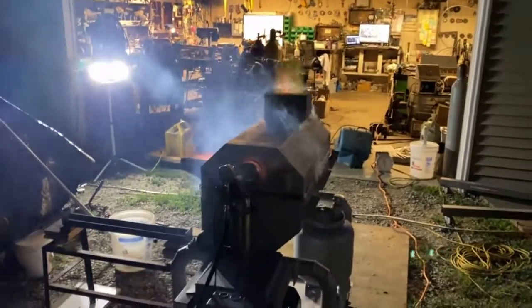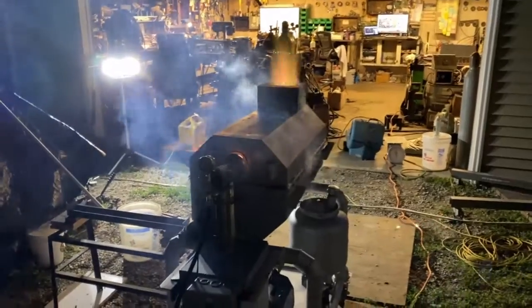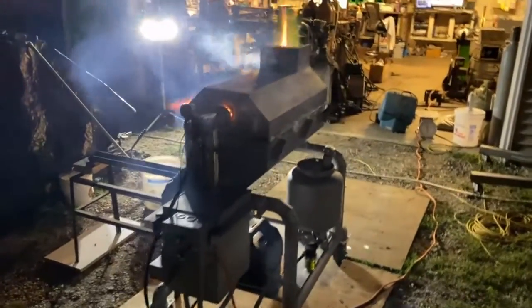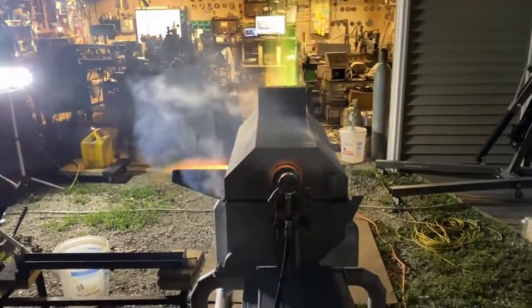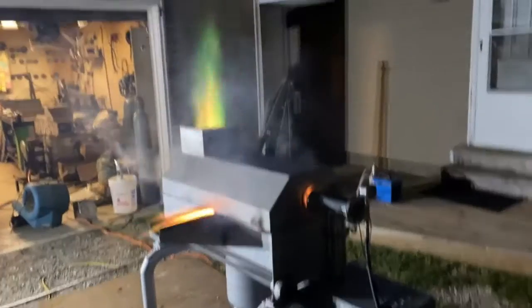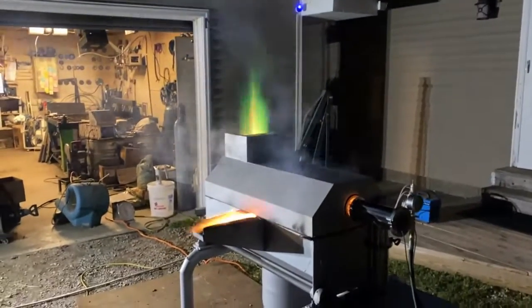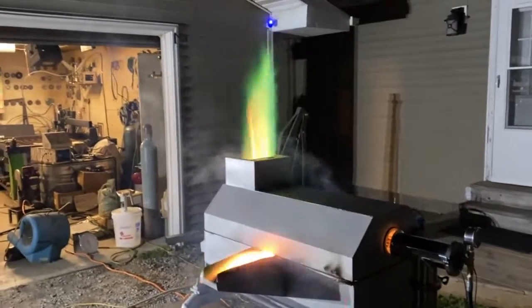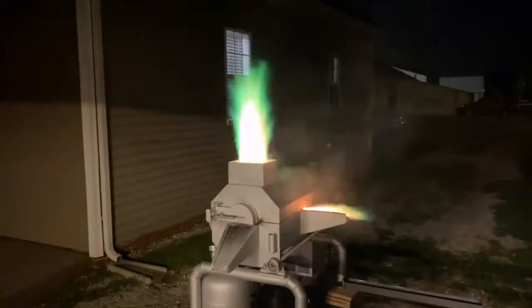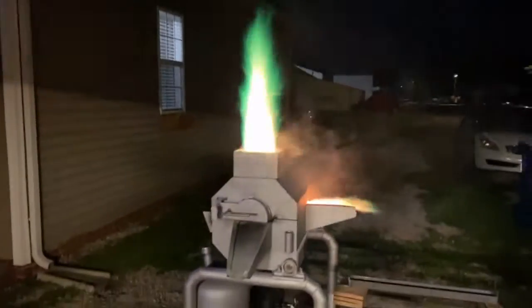It has some serious power now — I'm talking jet engine. We're just warming up slow; I don't want to push it. This is the four gallon per hour nozzle. I see green flame — we might be melting already. Look at that green flame!